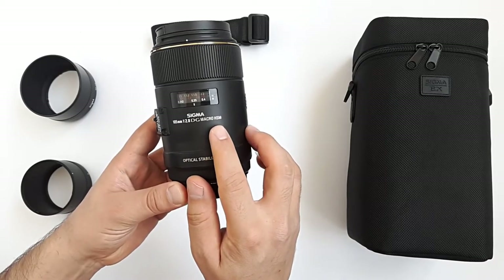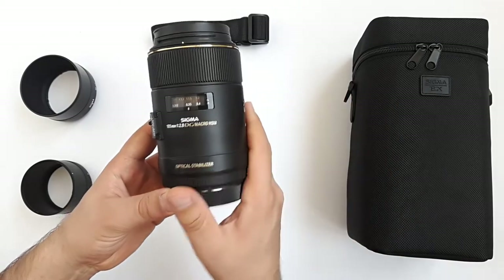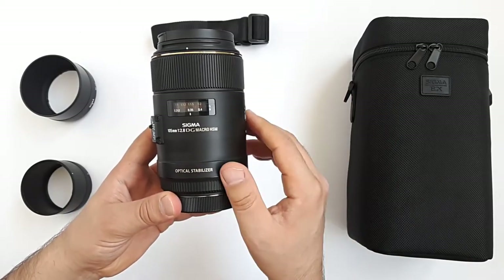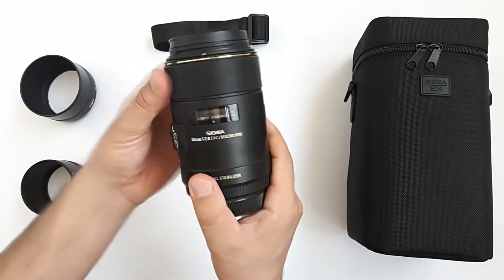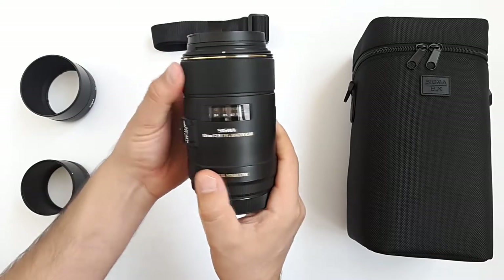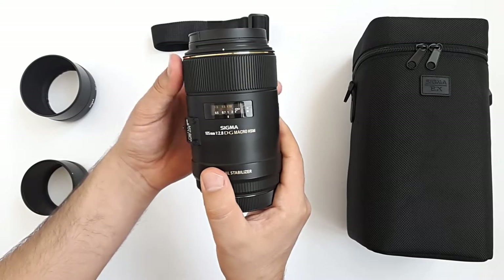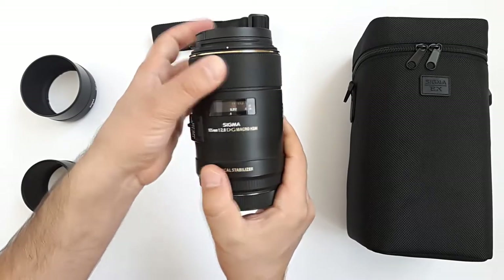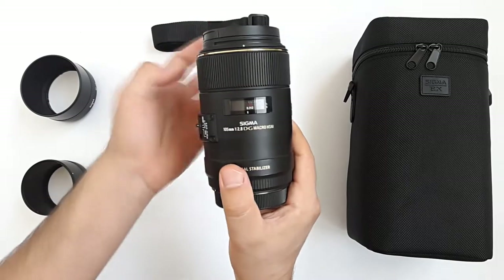This is an HSM lens, meaning it has a hypersonic motor for fast and quiet focusing. By the way, at the end of the video we will test the focusing speed and noise. We have a number of focusing distances here and it has a nice smooth manual focus ring. While spinning to the end, you can feel and hear a click sound indicating you've reached the end stop, so you don't need to turn over and over.